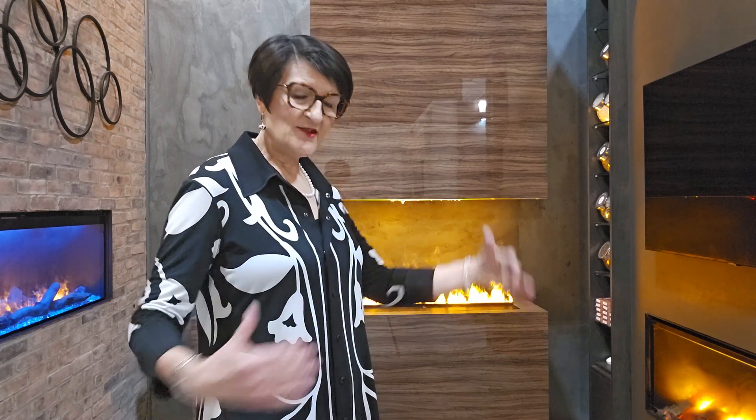Behind me is an Optimist cassette, the CDFI series, built into a wall that we created. The beauty of the cassette system is its customization. The cassette gives you that metal box and the technology you need — you then create a surround to make it look like the fireplace of your particular vision. It's a great unit for designers who love to let their imaginations go and create a really custom fireplace for their clients and projects.